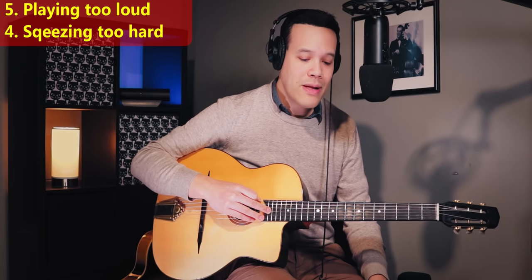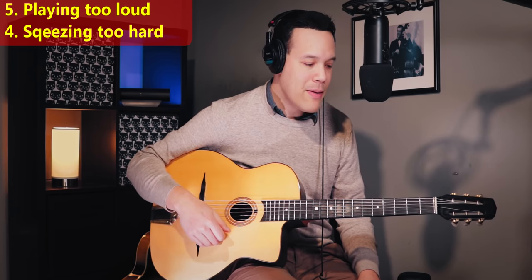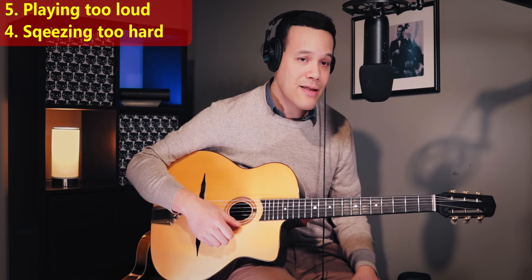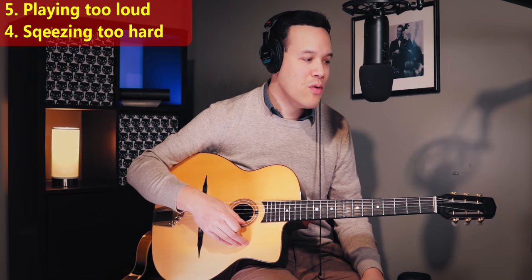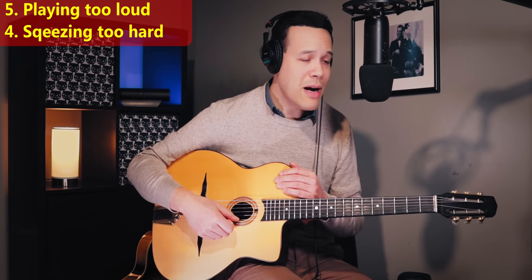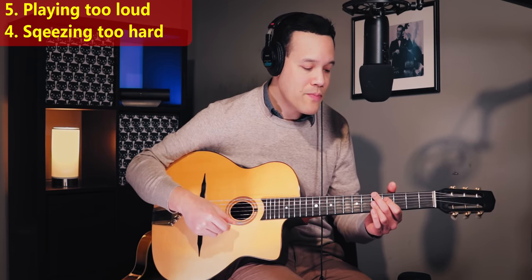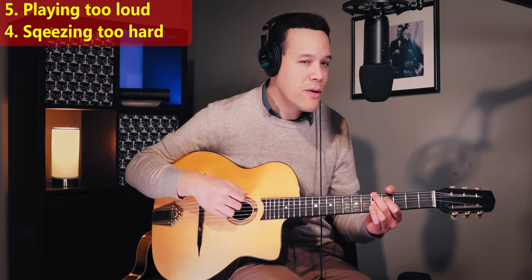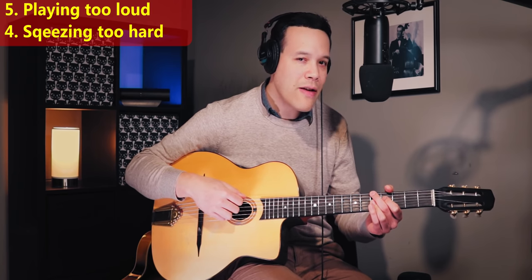Number four thing to avoid during rhythm playing: pressing too hard. If you press too hard you will get tired very fast, especially during very fast tunes. The squeezing motion is also not very healthy with a lot of force, and if you are a dedicated rhythm player with many gigs, you might risk injuring your hand. You don't have to make the chords voice so that all the notes are fully audible. You can half-mute — just press the strings enough so you can feel the neck under your fingers, but not more than that.